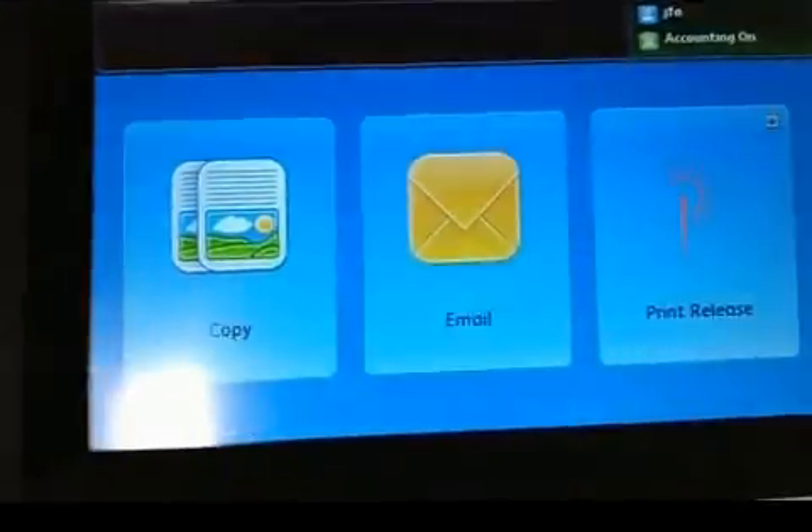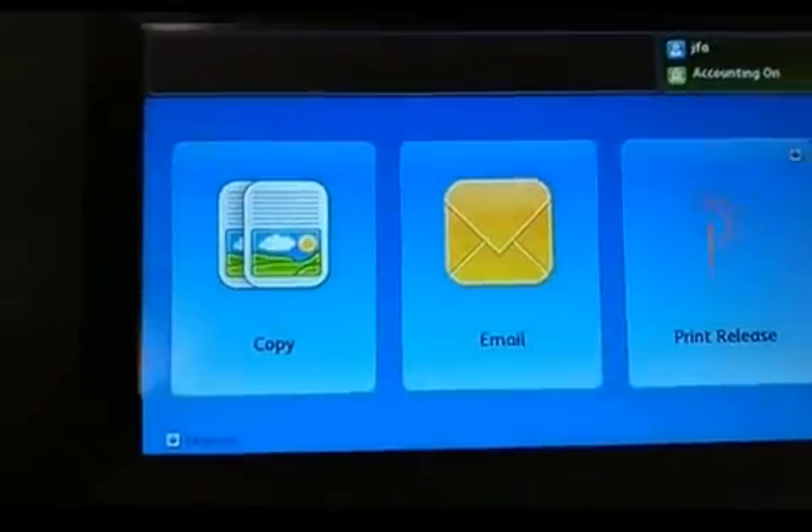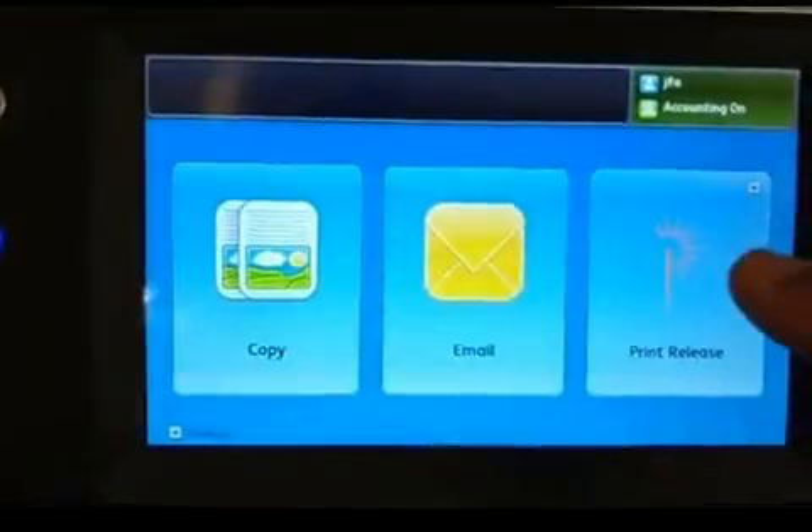The other button that is important is the home button, because that brings you to the top where you can choose to copy, email, and print.